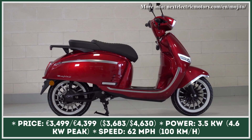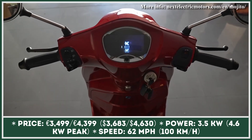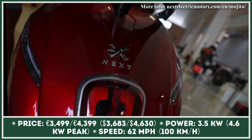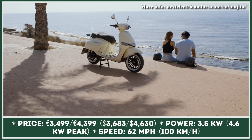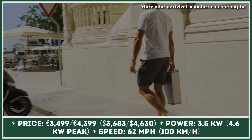Glossy body finish, chrome trims, a large hexagonal headlight, 12-inch wheels with white wall tires, and a large faux leather seat. It looks like the Mojito by Spain's Next Electric Motors has everything to attract the fans of vintage-style transport.